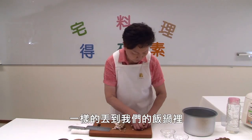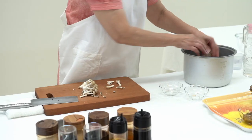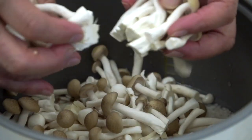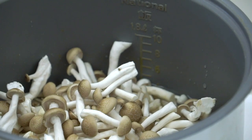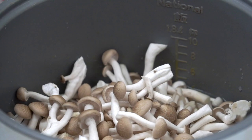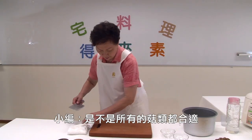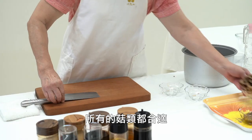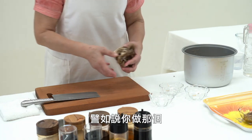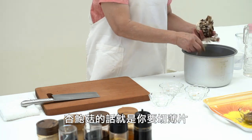Then we put everything into the pan. Is the whole thing all good? Yes, all good. The 杏包菇 (king oyster mushroom) is a little soft.